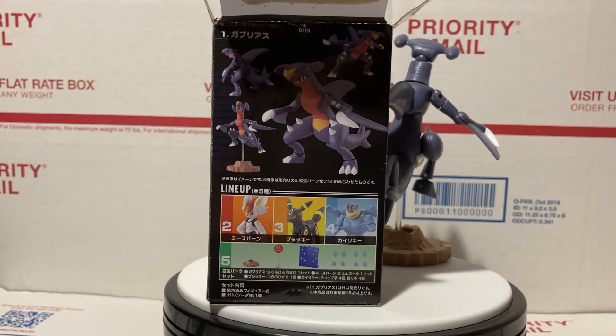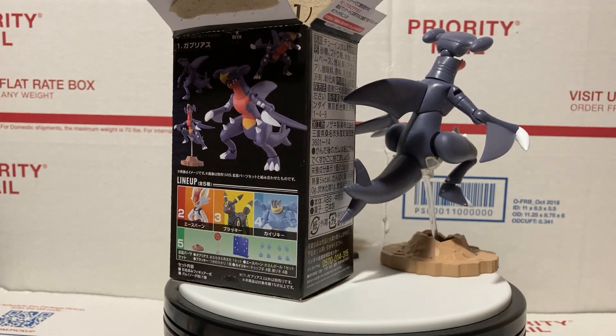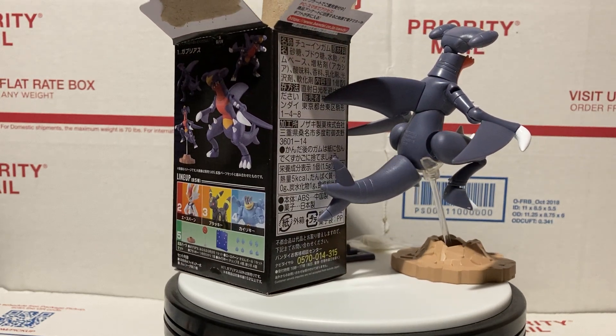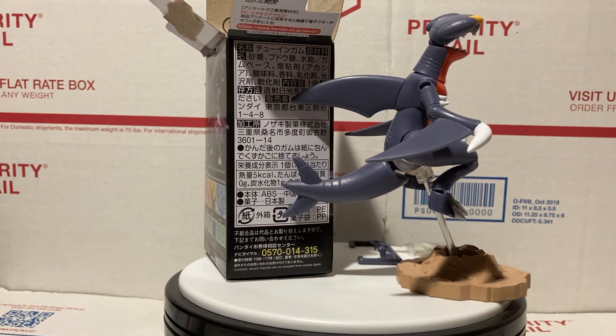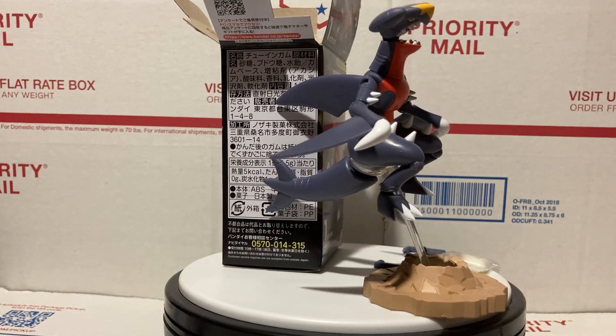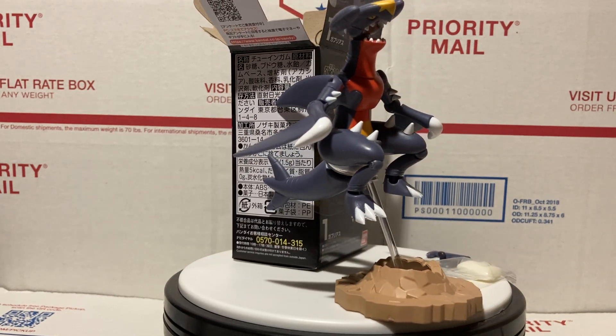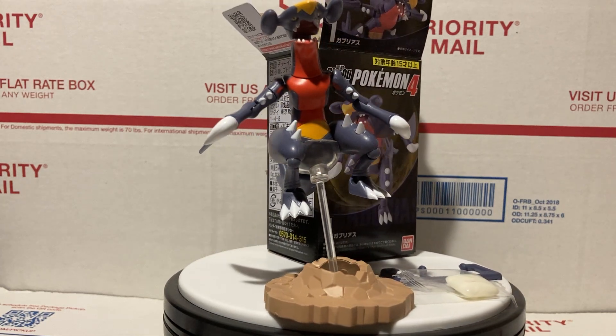Hey YouTube, thanks for joining. Today we're doing a very quick review of this 3-inch Pokémon figure from Shoto and Bandai. This is from Wave 4 — make sure to subscribe because Wave 5 is coming out soon with cool things like Salamence, Septile, and Steelix. You can get these figures at camarts.biz — link in the description and at the end of the video.